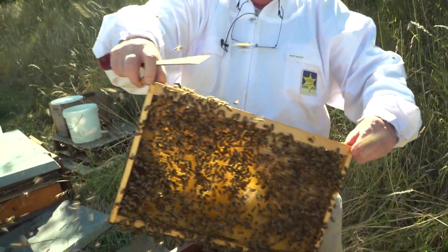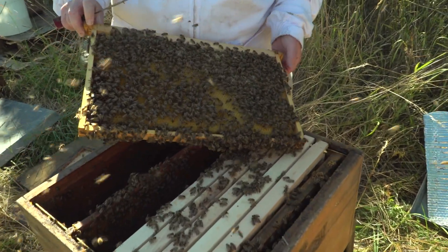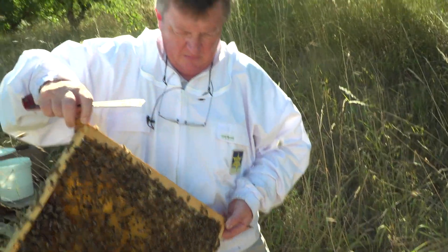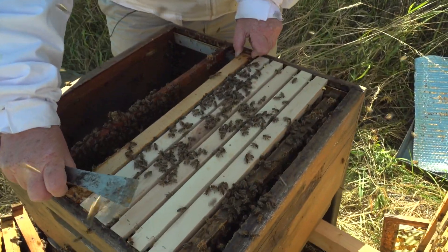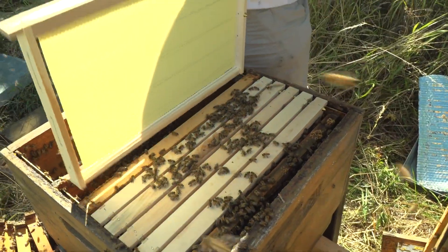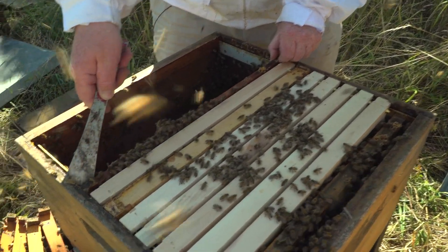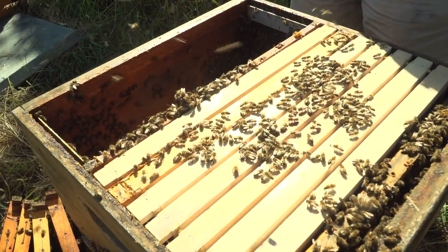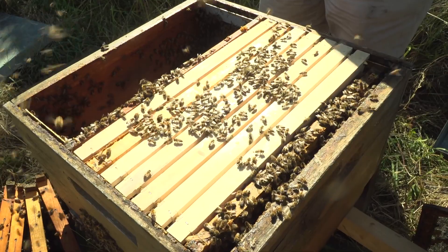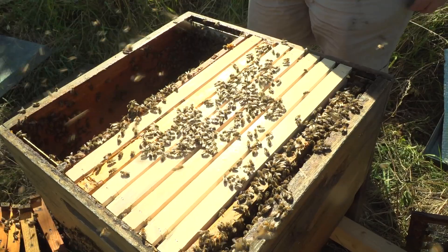Die äußerste Wabe nicht – auch keine Eier. Also kommt diese Wabe als Futterwabe daher. Eine Wabe in Reserve noch, dann Mittelwand. Schied. Behandlung, Reservefutter, Bienenflucht, Honigraumabflucht.